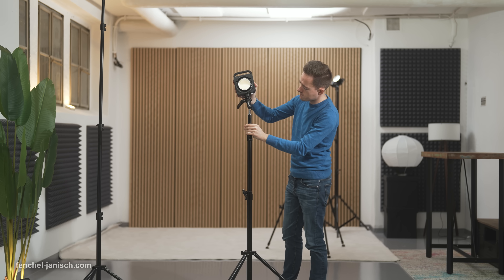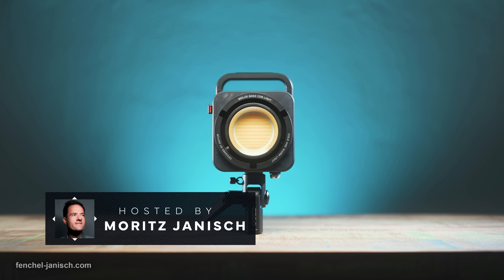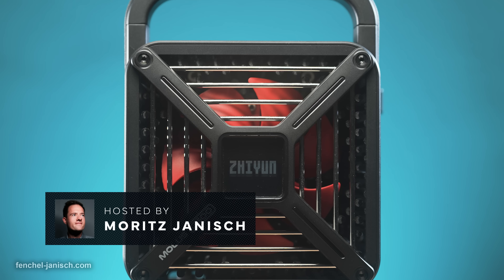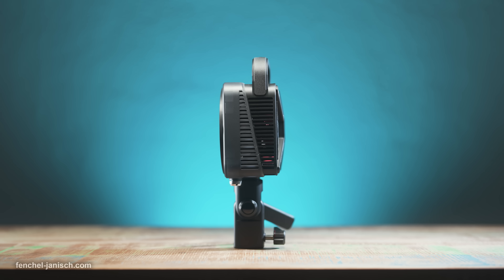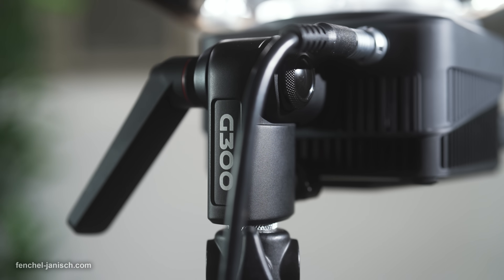The fixture has a size comparable to a DSLR with an open housing to allow enough airflow for the fans, a handle on the top, and a tiltable light stand adapter on the bottom with an AC port next to it.